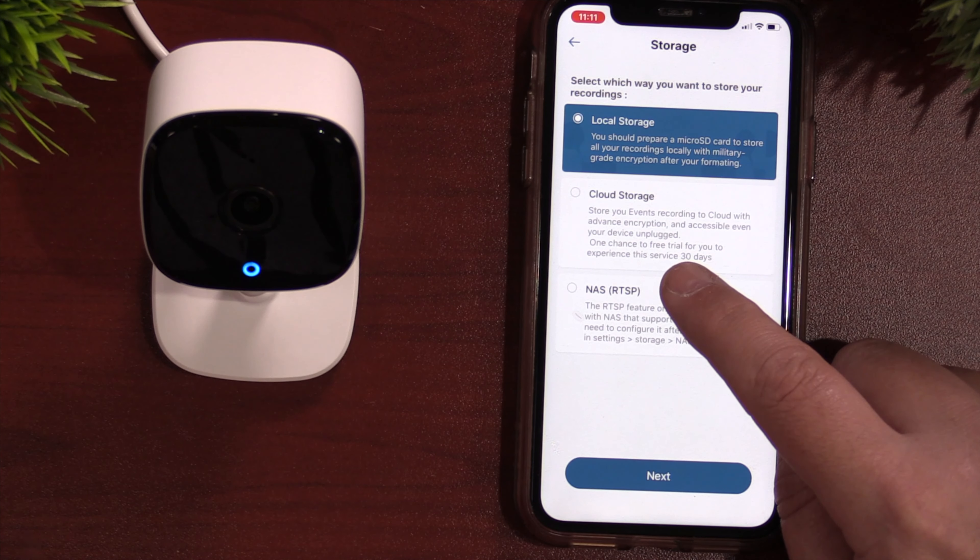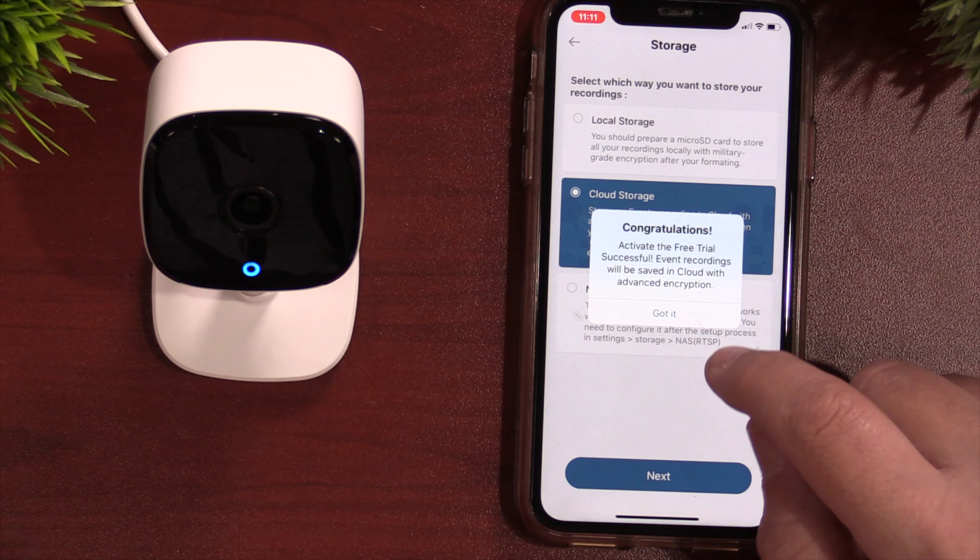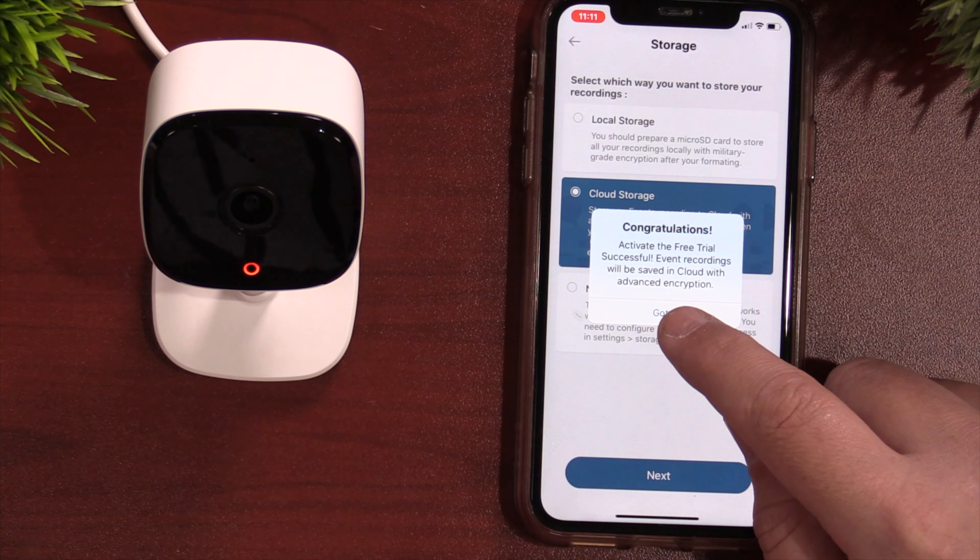On the front of the device you have the camera lens, above that is a microphone, and below it is the status light. On the right-hand side is the SD card slot. On the back is a speaker, sync button, and the power input.